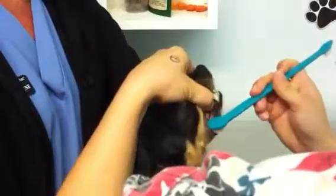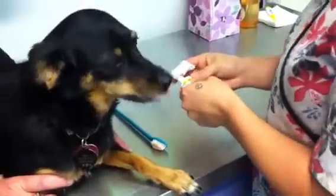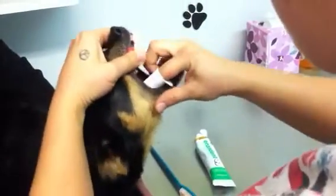Just do a really good brush — it doesn't have to be long. If you want to use the finger toothbrush, you can place the finger toothbrush on your finger, apply the toothpaste, and just stick the finger back and brush in a circular motion just like you would with the brush.